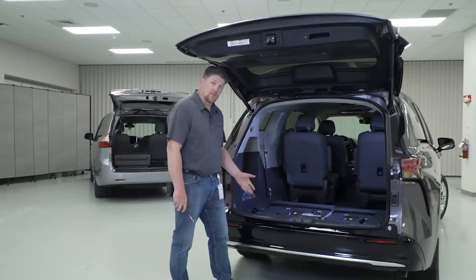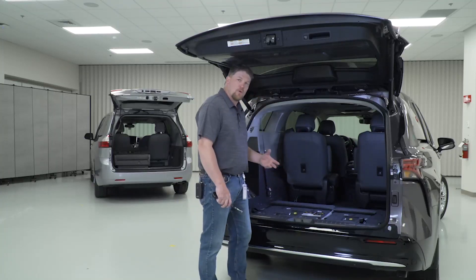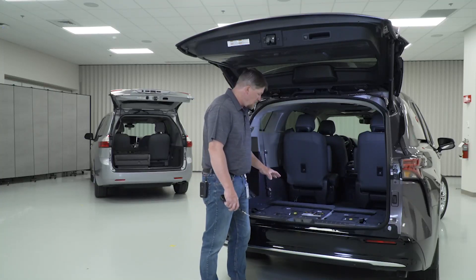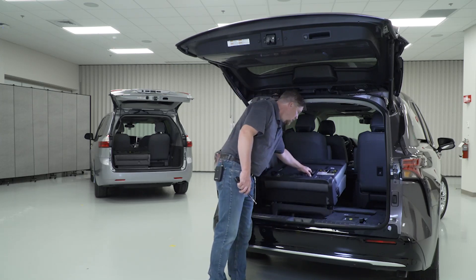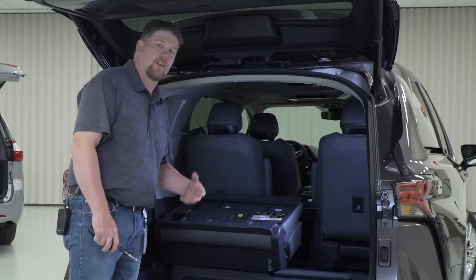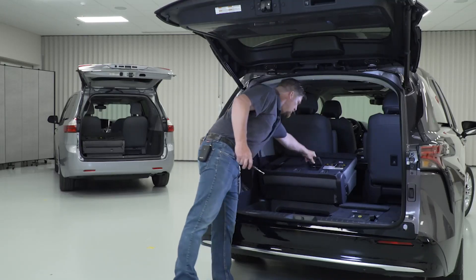Now for the 2021 Sienna, we talk about Monty's challenge: removing the power seat function. To do that, you have to make sure that this seat goes from the stowed position to the upright position — very simple, very easy. So now we'll go ahead and show you with the force gauge.